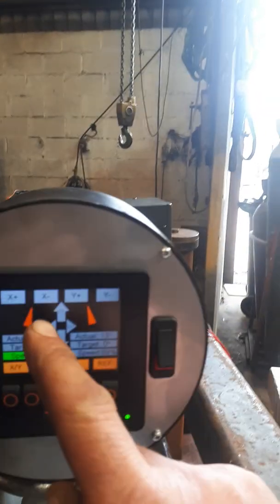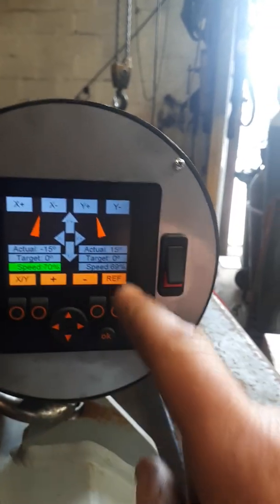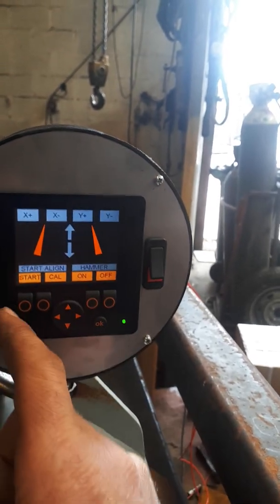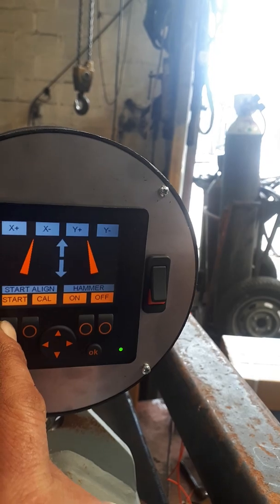Now you can see the angle — the arrows show the machine is off the reference position from a previous setting. We'll leave it alone. Exit the menu by pressing OK. Now we're going to start alignment, so we press Start — this automatically levels the mast.